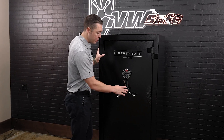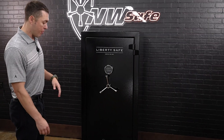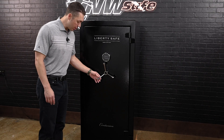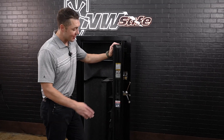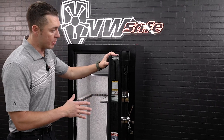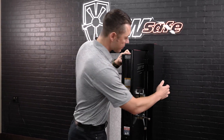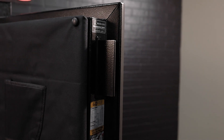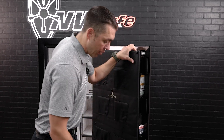It comes standard with a nice chrome three-spoke handle, which dresses it up a little bit. For an entry-level safe, this is a pretty sharp-looking product. You've got the Centurion branding down below. Looking at the door edge, this is what makes the Centurion Series from Liberty a step above most other entry-level products. Instead of the round bolt that you see on a ton of safes, this is Liberty's patented flat bar design — a 3/16ths plate, one continuous piece all the way down the front edge of that door.